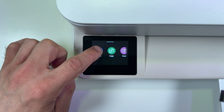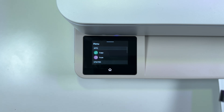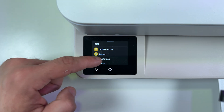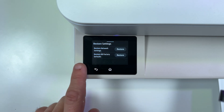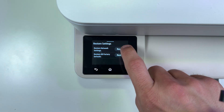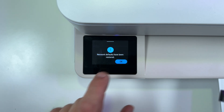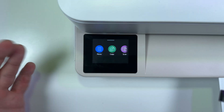To do this, touch the menu button on the home screen. If the screen is sleeping, just touch somewhere to wake it up. Then touch the menu button and swipe up until you see Tools. Tap on Tools, then tap on Maintenance, and go to Restore Settings. Do not restore all factory defaults — you really don't need it in this case. Just reset network settings. Tap on Restore, tap on Yes, then press OK. Press Home to go to the home screen, and let's connect the printer.